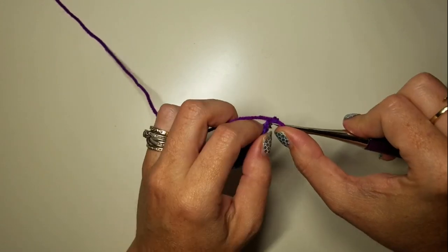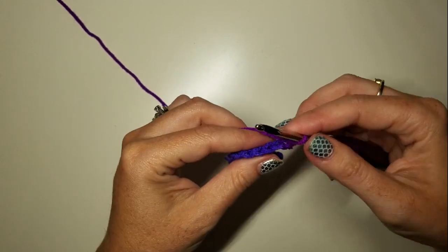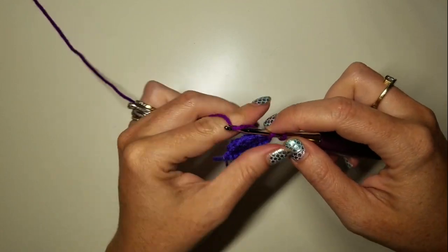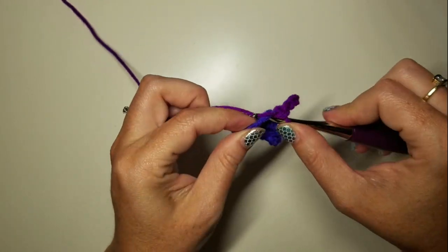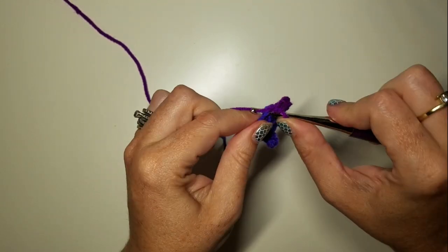Turn, and slip stitch into the first chain, slip stitch into the second chain, and four SCs back: one, two, three, and four.